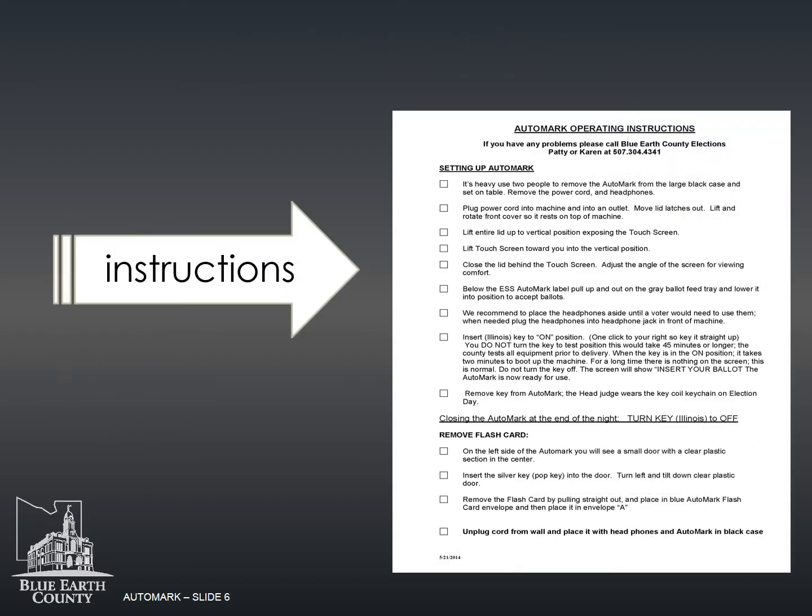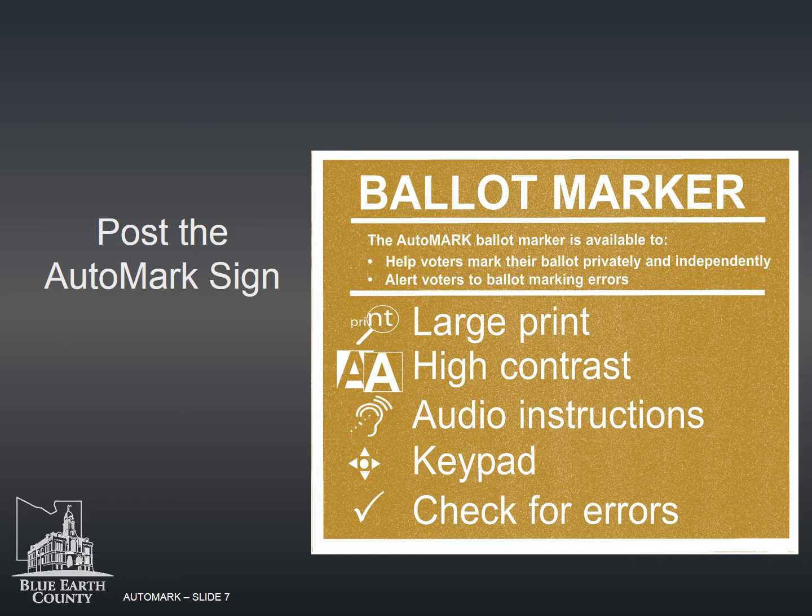An instruction sheet is located in the M100 and auto mark judge supply bag. This ballot marker sign in your supplies must be posted by the auto mark. This will help eliminate confusion between the auto mark and the M100 vote tabulator. The auto mark only marks the ballot — it does not count the ballot.